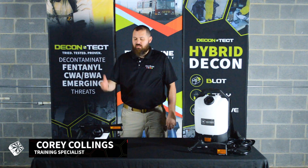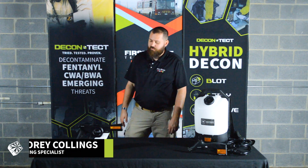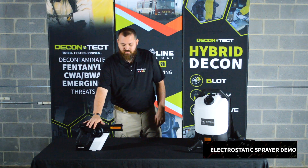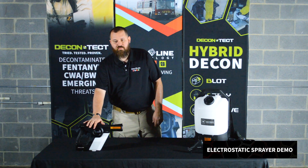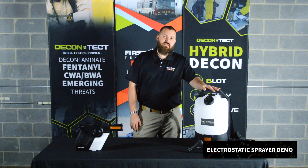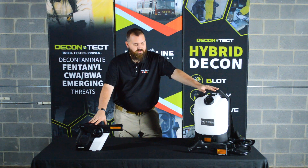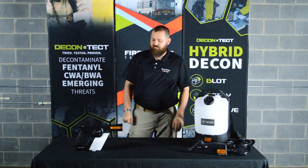Hey, it's Cory from Firstline. Today I'm going to show you some of the features and talk through some of our electrostatic sprayers we offer. Right here is going to be the MG200 sprayer — it's a handheld electrostatic sprayer. Over on this side is the MG300 backpack sprayer. Both of these sprayers work exactly in the same way. They share the same battery and use the same nozzle tips. They're functionally the same, although they do have a couple different features.